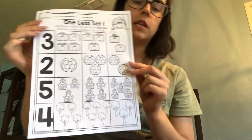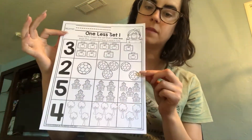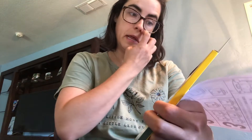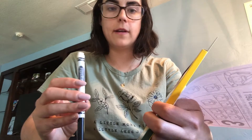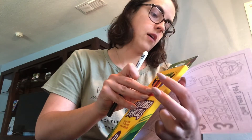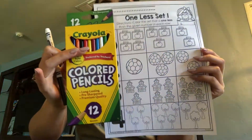For today's tools, you're going to need this math worksheet. We are going to need to color, so you need something to color with. You also need something to write your name with: a pencil, marker, or a crayon. Once you have all three of those tools, we can get started.